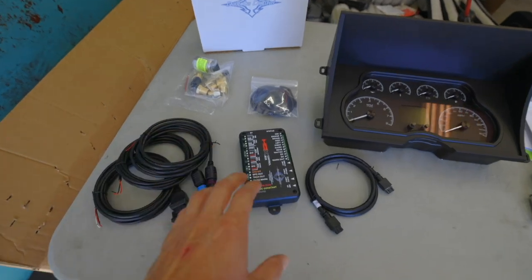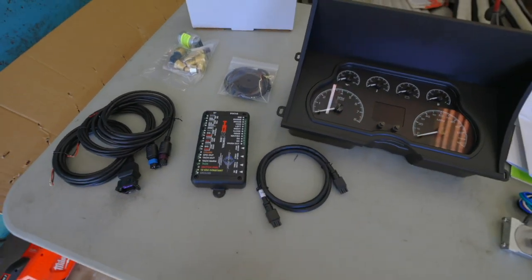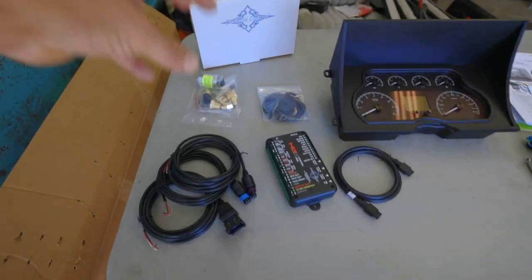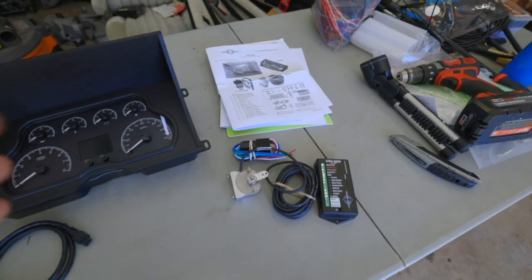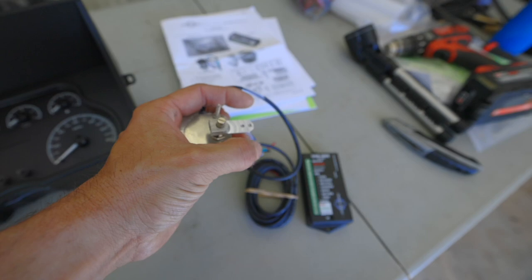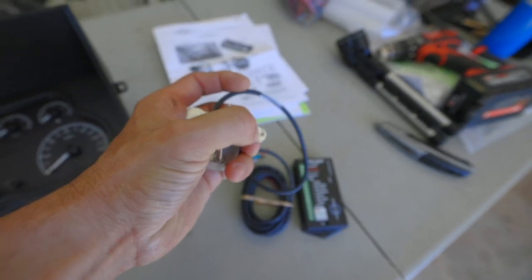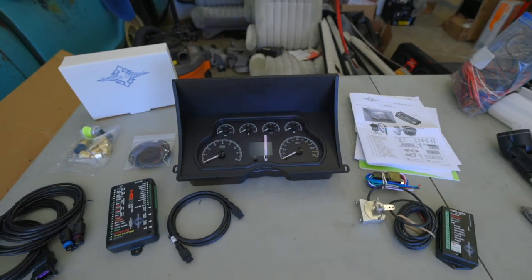This kit comes with the control box, which is where all the wiring goes to display the information in the instrument cluster. It also comes with new sensors and wiring to make sure you're getting accurate information. I also opted to grab the universal gear shift sensor kit. This sensor is going to sit on our transmission and tell us where our gear shift indicator is, and then display that information on our gauge set.